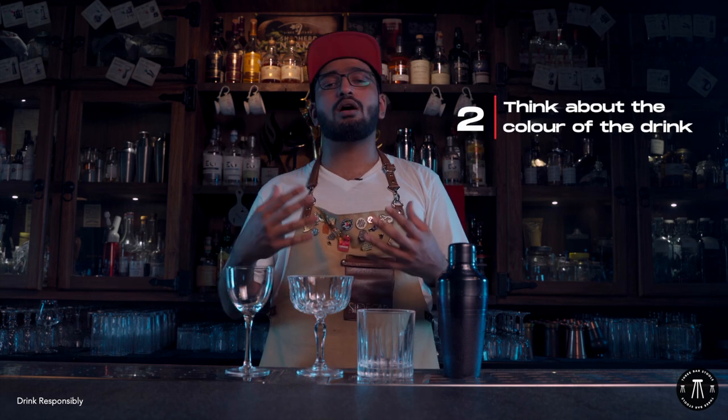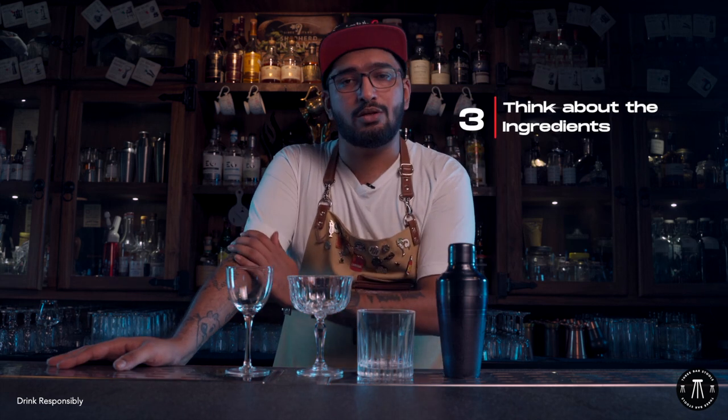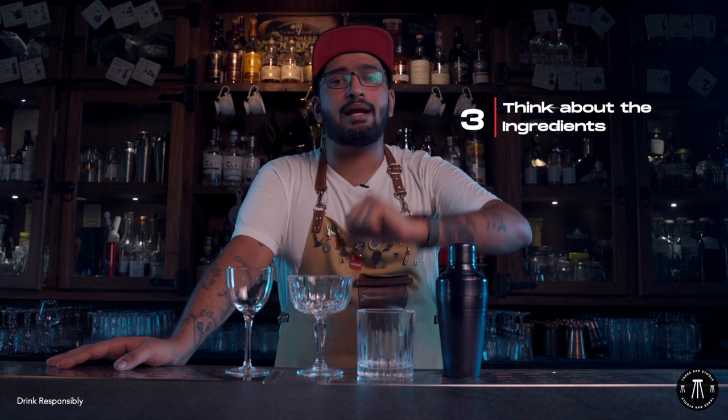Then focus on the color. What color do you want this drink to be? Do you want it to be yellow, blue, green, red? Then you decide what ingredients you want to get that color with. Do you want to get it with ingredients like hibiscus, rose, or watermelon? Or do you want to get the wine flavor with wines, vermouth, aperitifs, or whatever? That's the way you have to go forward.